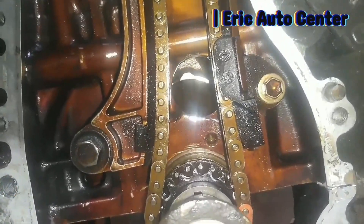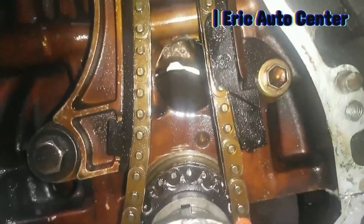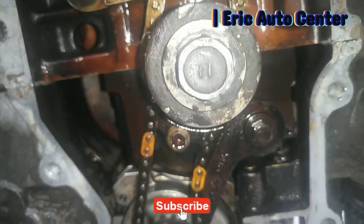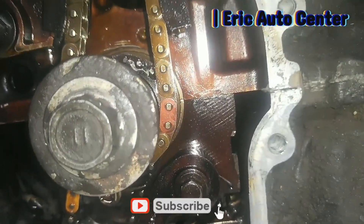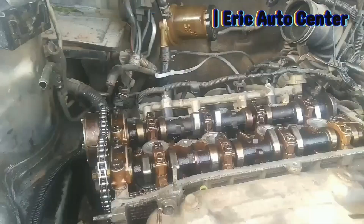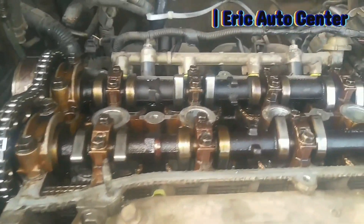That is how it is. This is piston number one. So if you want to reset it, make note — you use the same formula to do it to get a correct start.